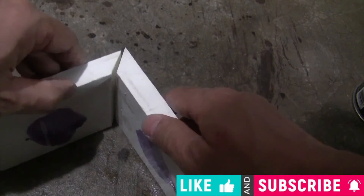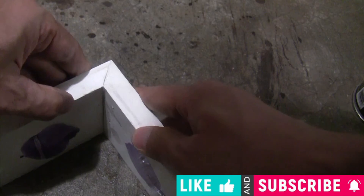Please hit the like and the subscribe buttons below — this will encourage me to make more free videos to help more people.